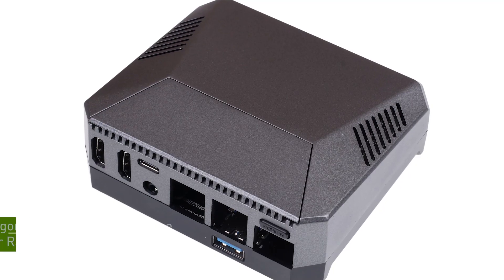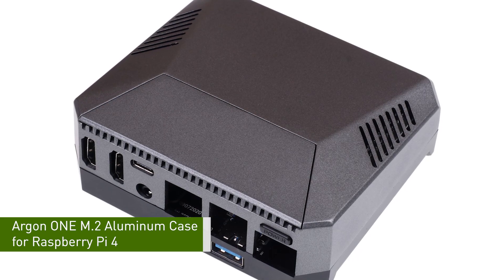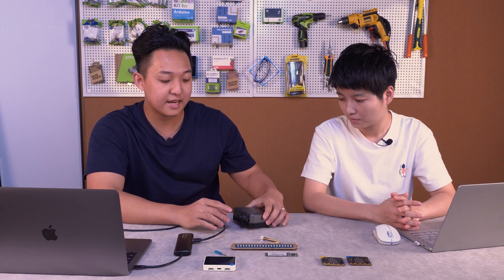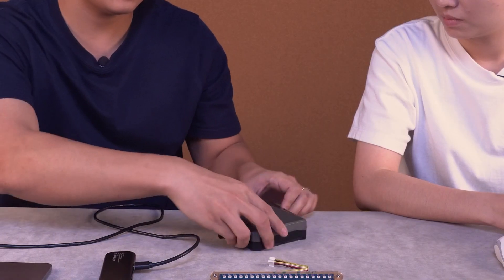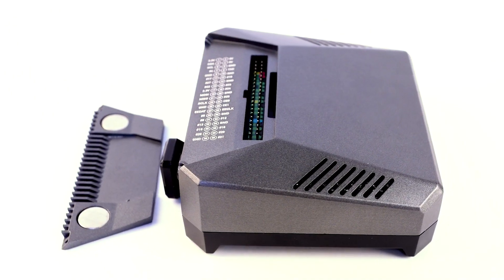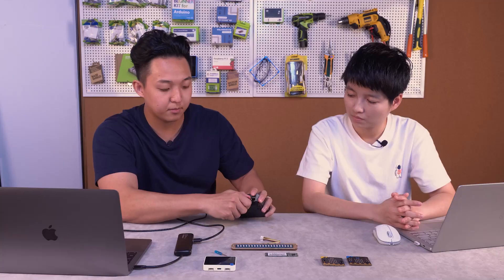This is the brand new Argon M.2 case for Raspberry Pi 4, and this is one of the coolest cases out there in the market, as it actually builds the M.2 SATA enclosure into one case. It still keeps this slick look with the GPIO on top, but it actually has the SATA converter motherboard underneath.